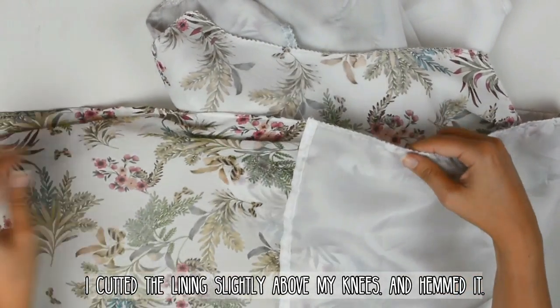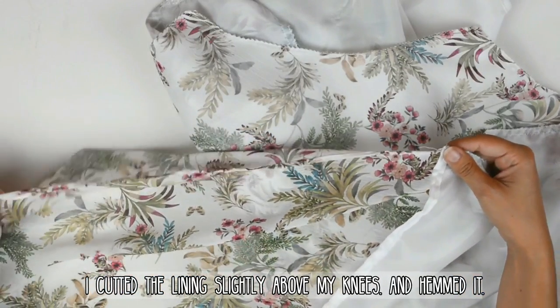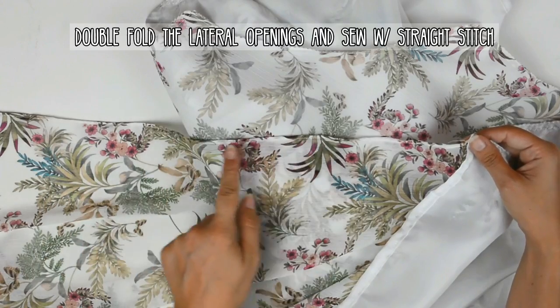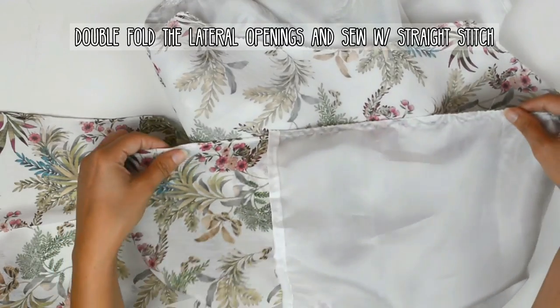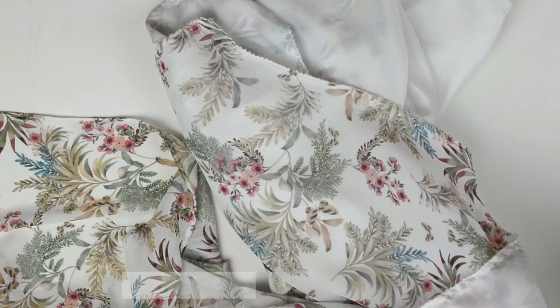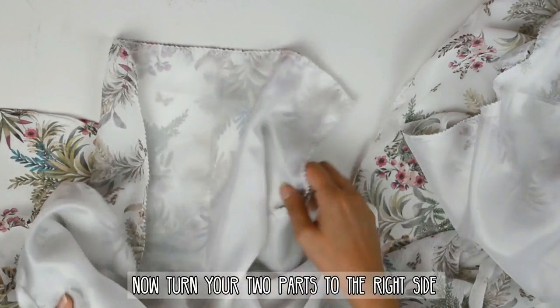So I just cut the lining slightly above my knees and then hemmed it with a double fold and a straight stitch. For the lateral openings, just double fold them and sew with a straight stitch. Now just turn your two parts to the right side.